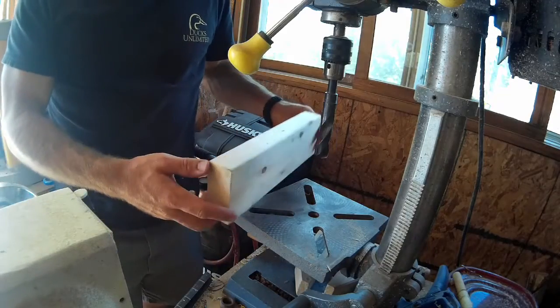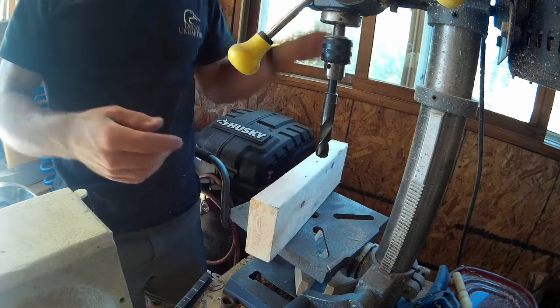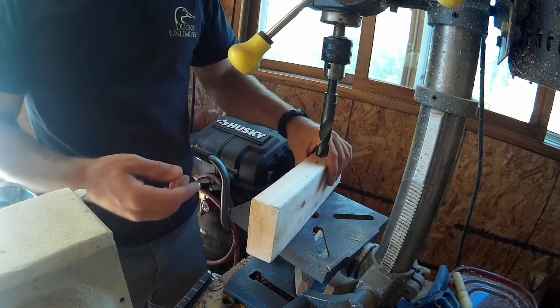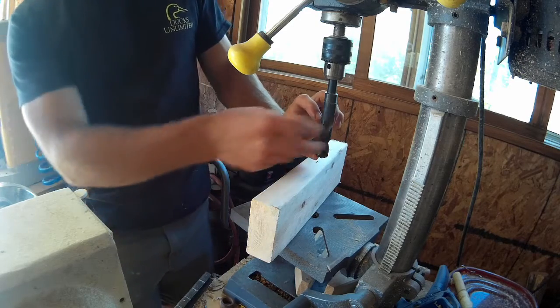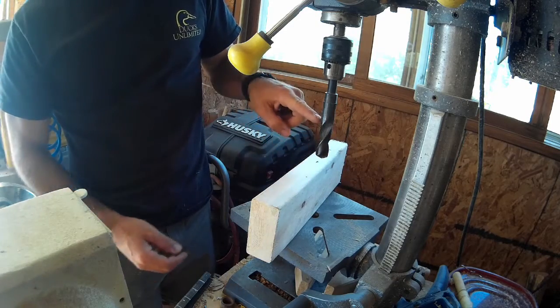I just have a scrap 2x4 here. I'm using a three-quarter inch drill bit and I'm just going to drill the holes to the depth of about how big I want the weights, so I'm going to go about that deep.